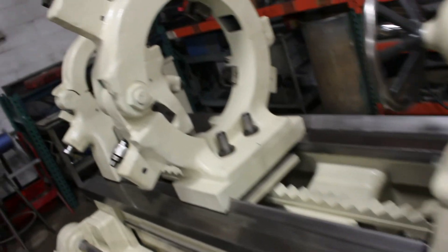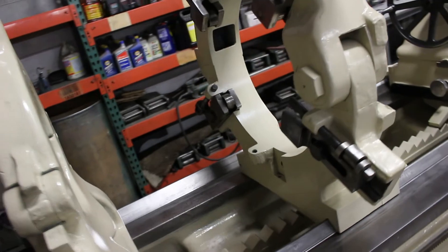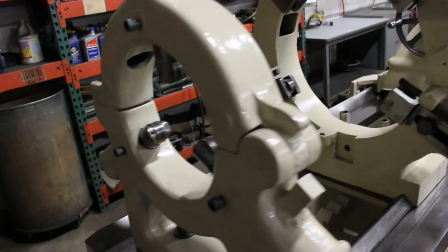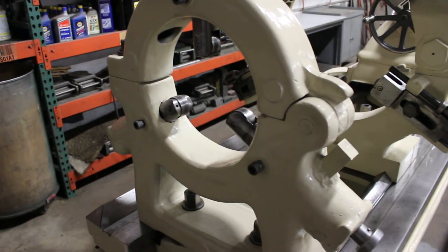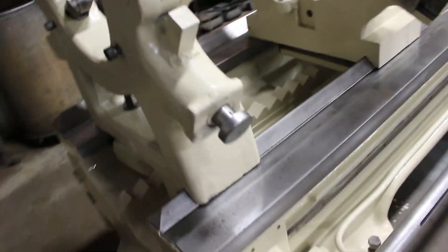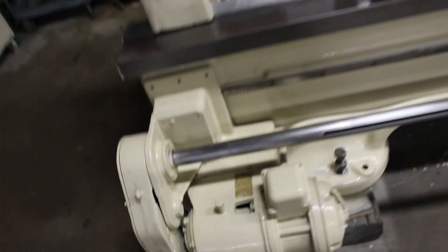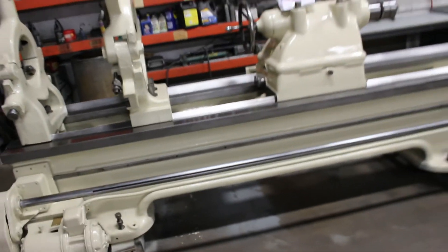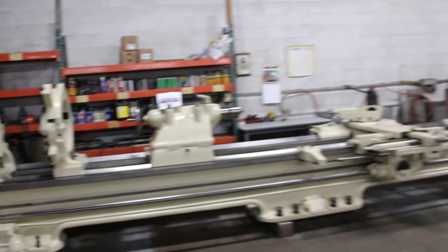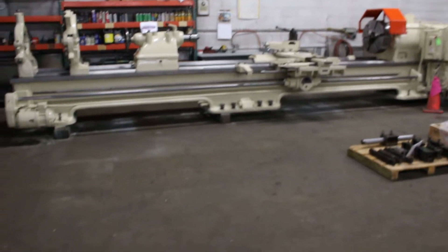Going back to these steady rests — the heavy duty oversized with the 21 inch hole, and then the one with the roller bearings has the 12 and a half inch hole. And here's the power rapid traverse motor right here. We have the manuals with this machine and the leveling studs ready to go inside of it.